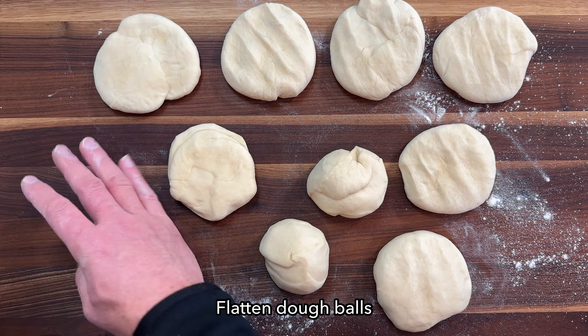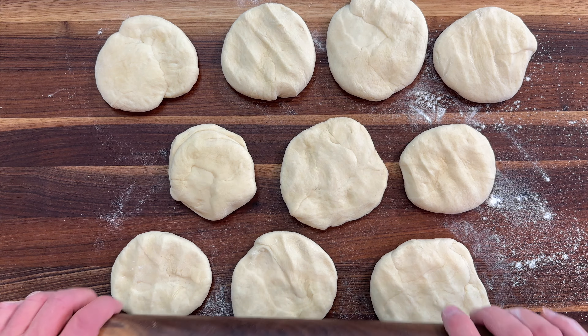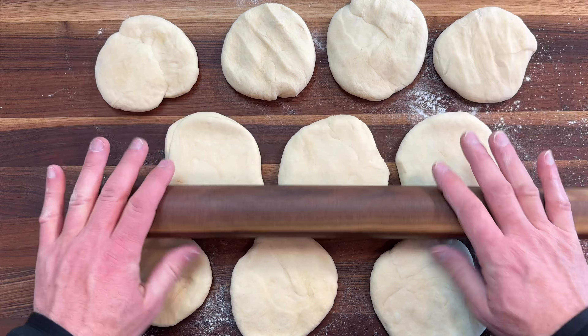Flatten the dough balls using your fingers or a rolling pin, and then let the dough rise for an additional 30 minutes at room temperature.